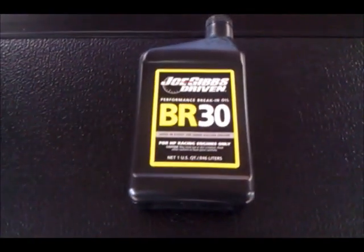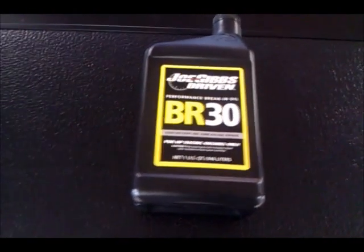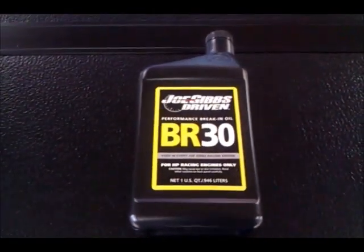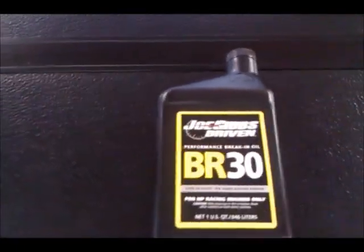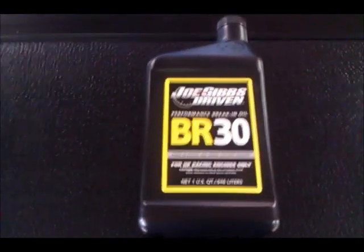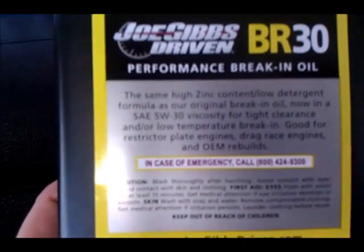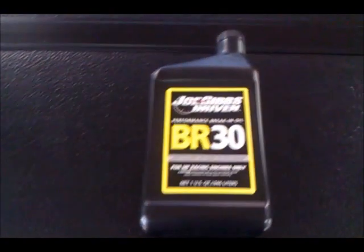Today we're doing a review of Joe Gibbs Driven Racing Oil, the BR-30 Brake-In Oil. BR-30 is going to be one of the better brake-in oils you can use with a 5W-30 equivalent. This is used generally for a lot of Japanese engines — that's what I used it in personally, and I was definitely pleased with the results. As you can see on the back of the unit, it has a high zinc content, 5W-30. High zinc is generally what is used in brake-in oils and is one of the components that makes it a brake-in oil versus a standard high-performance motor oil.